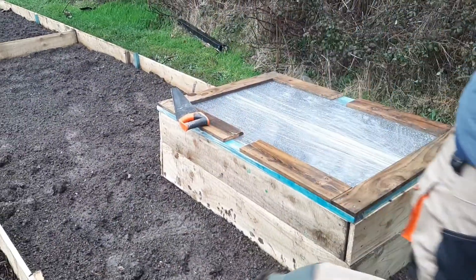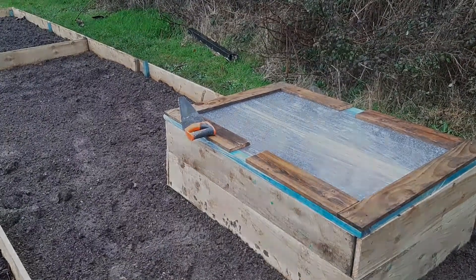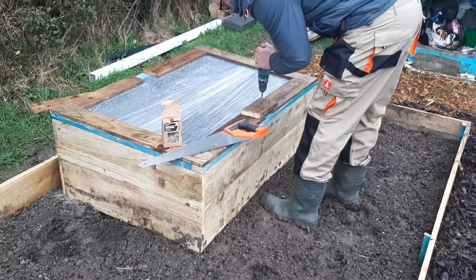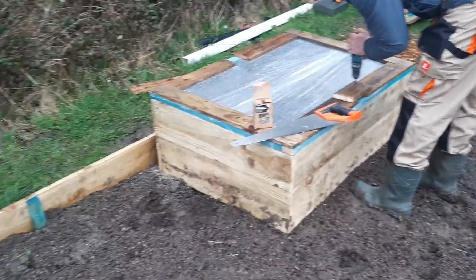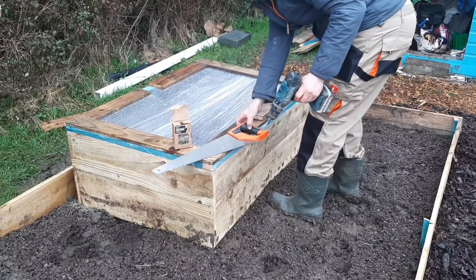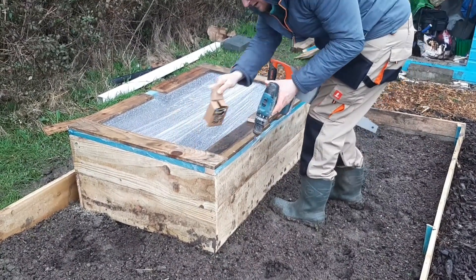A few days ago Matt did a really good job of building this cold frame with the leftover wood that we had from when we did the borders, so we're definitely going to make good use of this to help get things growing.